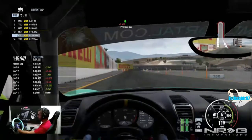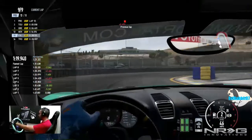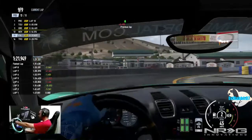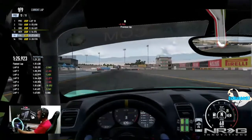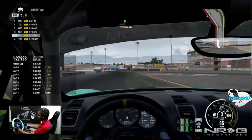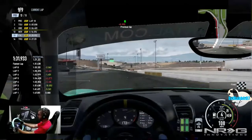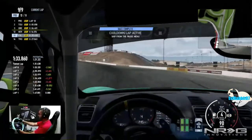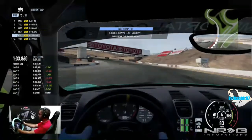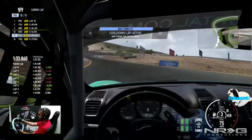Coming up to the final turn of our first career race — definitely going to be continuing this career in this Porsche and seeing what else we can get into in career mode. There we go — first race in the bag, 13th place!